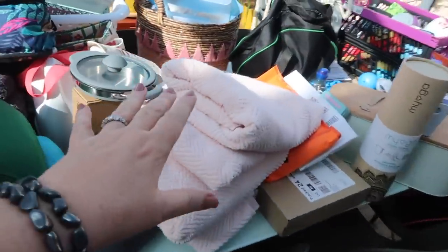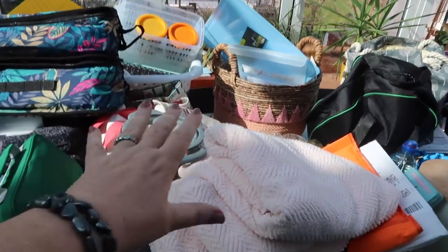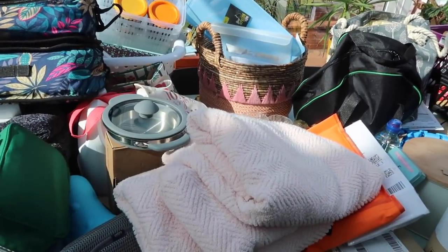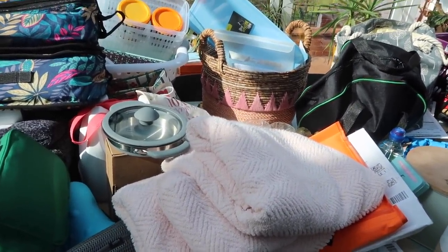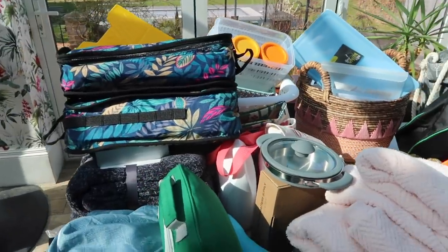You've seen things like the towels, the chopping board, the pretty basket, but there are things on here that I haven't shown you yet and that I thought were rather nifty, so I'll show you them.